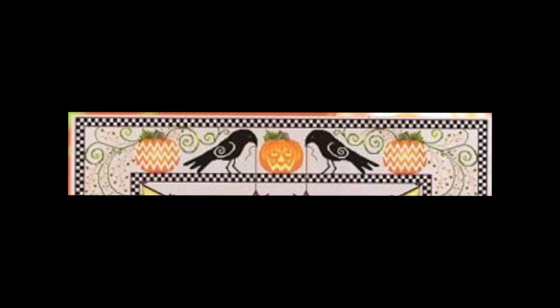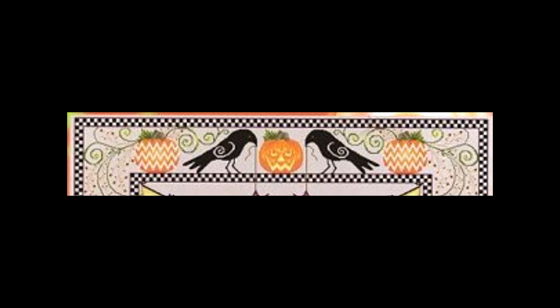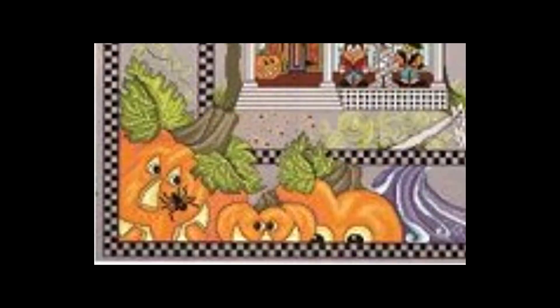So first off at the top, you've got these amazing crows. There's an amazing border that goes all the way around it. At the top you've got the crows, the middle pumpkin, and then crows on either side. Then another pumpkin with a zigzag and swirls coming down. On the left-hand side, you've got three more pumpkins — a harlequin pumpkin, a pumpkin with a spider web in it, and then a bat. And then in the bottom left-hand corner, you've got these amazing jack-o'-lanterns.